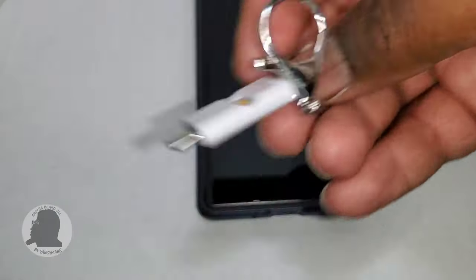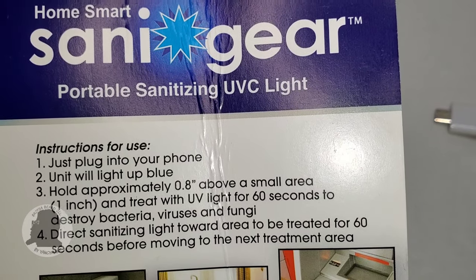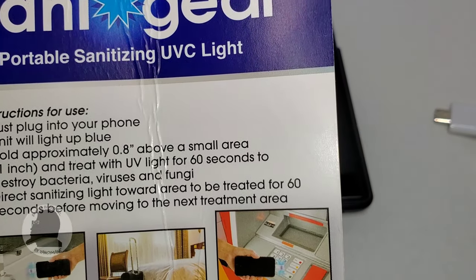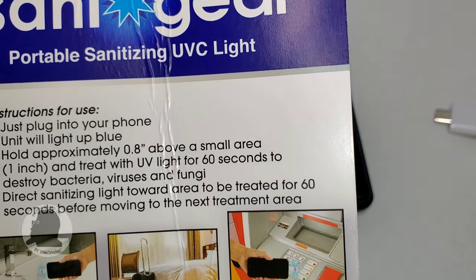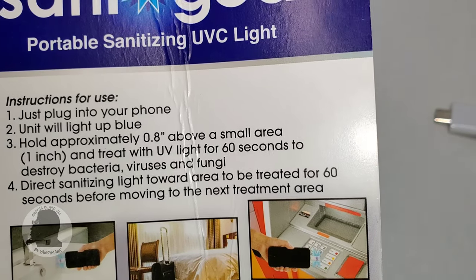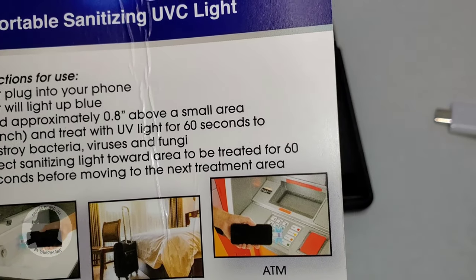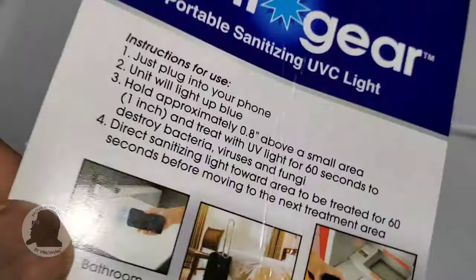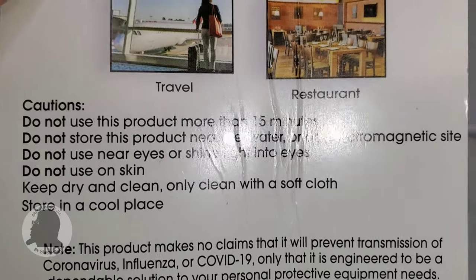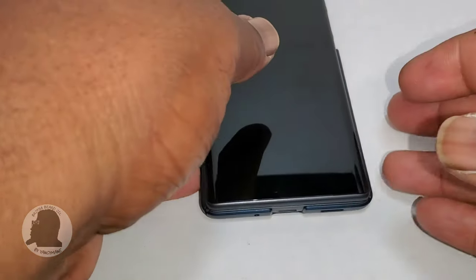According to the instructions, just plug it into your phone. When the light turns blue, that's the UVC. Hold it approximately 0.8 inches above a small area and treat for 60 seconds to destroy bacteria, viruses, and fungi. There are cautions listed — pause and read those for yourself.